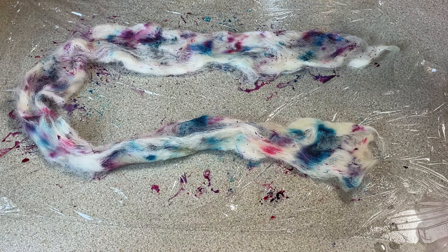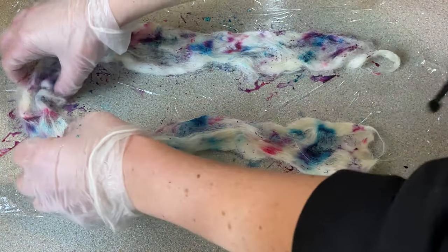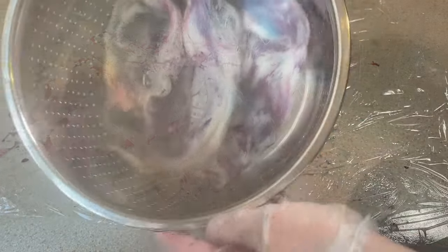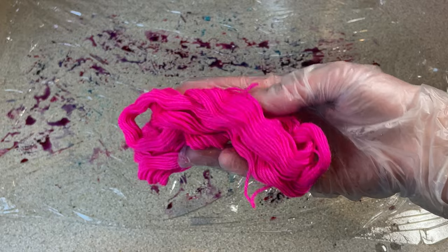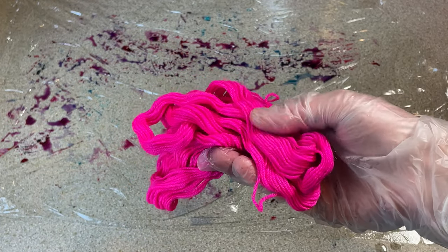Now I'm going to very carefully move this into my steam basket, wrap it up, and let it steam for probably about half an hour. There's still a lot of dye left on the counter, so I've got here 20 grams of superwash - 75% superwash merino, 25% nylon - dyed with a 1% depth of shade of fluorescent fuchsia from Dharma.